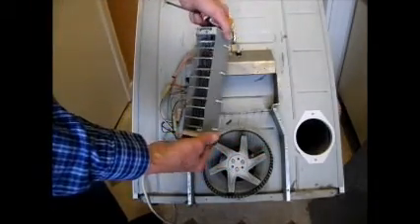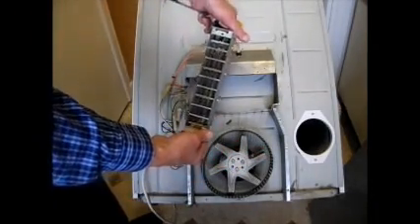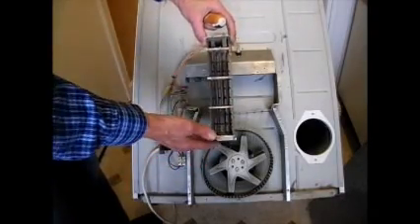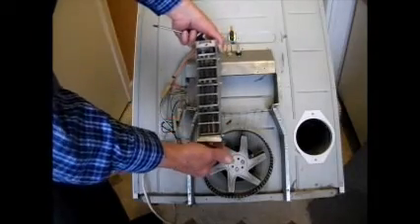If you look carefully, you'll see that all these heater coiled springs, if you like, are all intact. So we can put that back in.